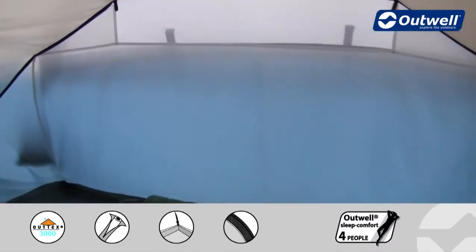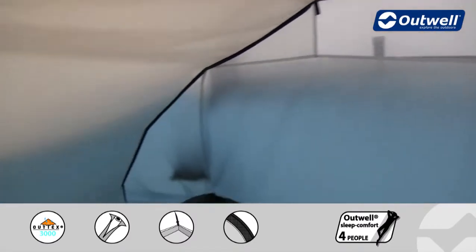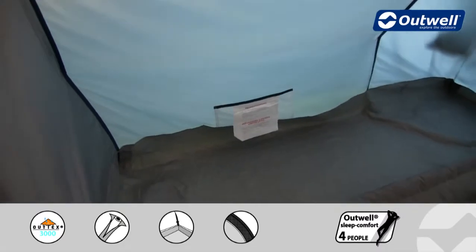Inside the bedroom, this is the ventilation panel at the back. Down at the corners you'll find we've got handy mesh storage pockets, which is ideal for smaller personal possessions.